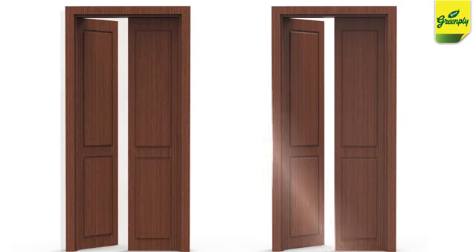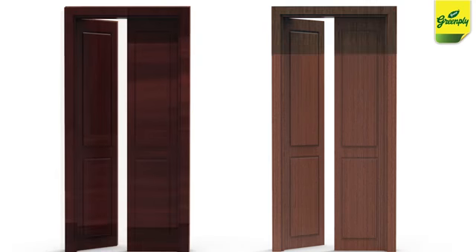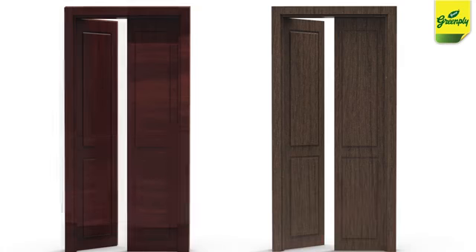Whether you want to make double door frames, laminate your doorway, paint it, or even apply veneer to it, Green Edge is the product for you.